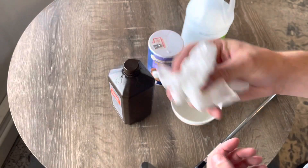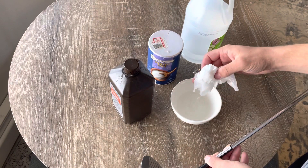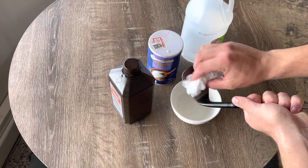You can grab anything such as toilet paper or paper towel, just to kind of dab on the face. And then that should start the rusting process.